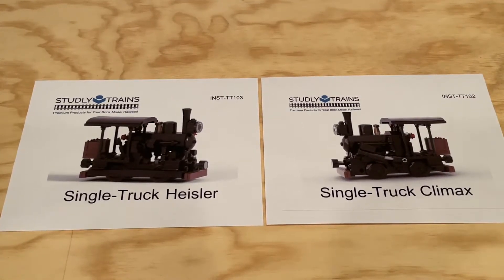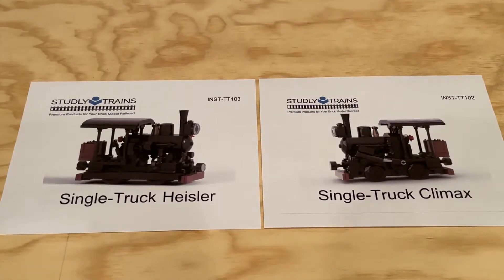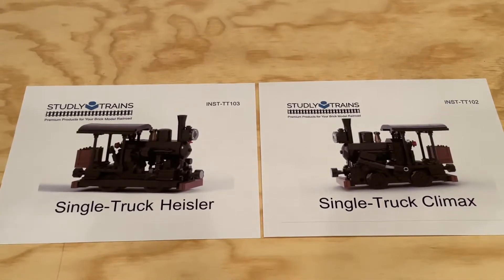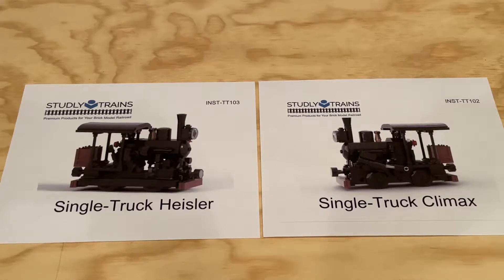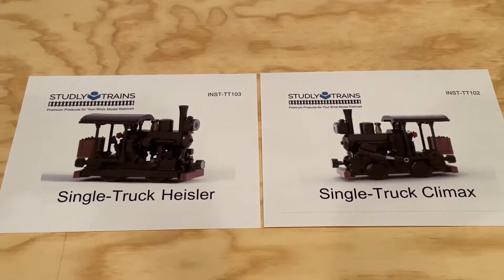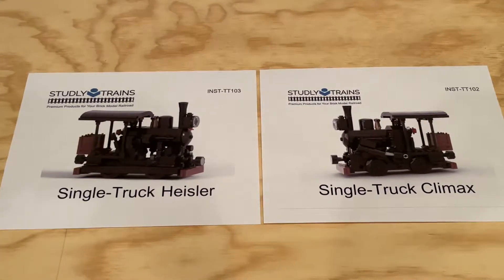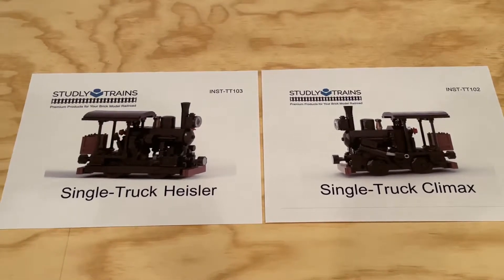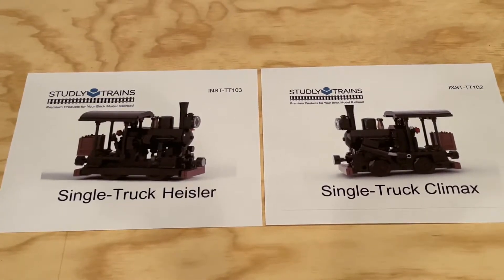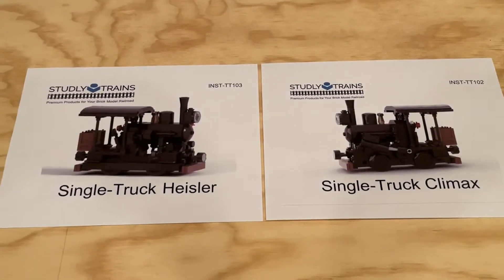Hi everybody, Adam here. Today we're taking a look at two awesome little locomotive instruction sets from Studley Trains. They offer both of these for sale and I'll include links below in case you're interested in checking them out. What appealed to me in particular about these two locomotives was just how small they are while still maintaining the ability to function.